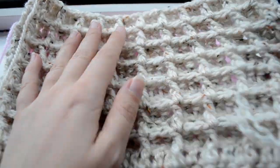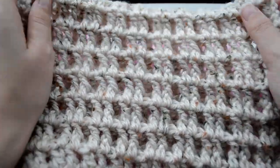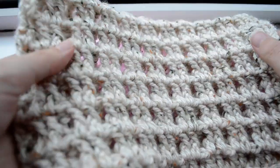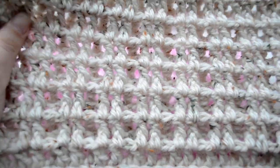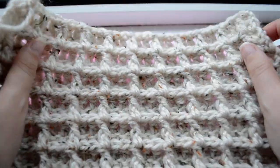This is the front, this is the back. Some prefer this side of the pattern. It looks pretty nice too this way, but I prefer the waffle side of this pattern.